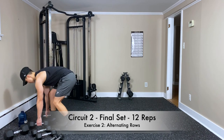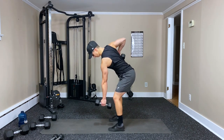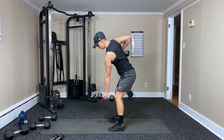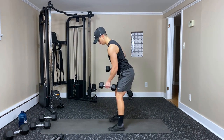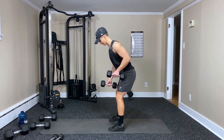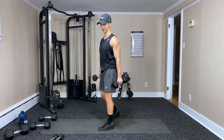Alternating rows — twelve on each arm. Here we go, three, two, one — pull, then the other, switching spots. Three, four, five — keep the chest up — seven, eight, nine, ten — squeeze that shoulder blade. Continuing to twenty-three — and done. Awesome.